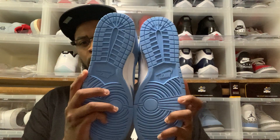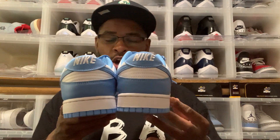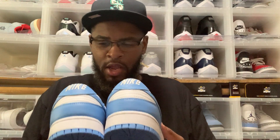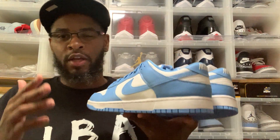You got your University Blue, also your White Swoosh with your Nike on the back — overall dope shoe, insane shoe. I'm a fan of dunks, I've been a fan of dunks for quite some time. Dunk lows get a lot of love because of course they're a dunk. People do the most with the mids sometimes, but with dunks everybody's gonna want it.